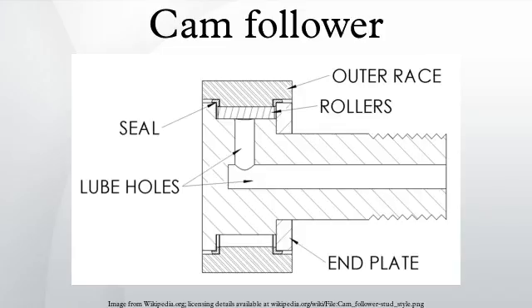The modern stud type follower was invented and patented in 1937 by Thomas L. Robinson of the McGill Manufacturing Company. It replaced using a standard bearing and bolt. The new cam followers were easier to use because the stud was already included and they could also handle higher loads. While roller cam followers are similar to roller bearings, there are quite a few differences.